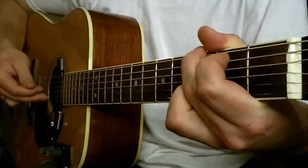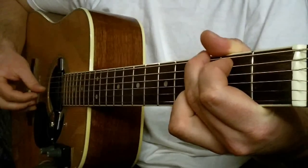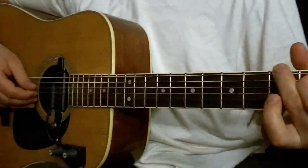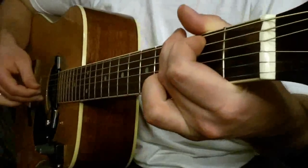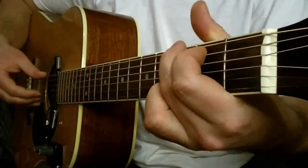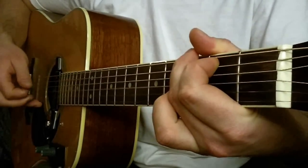I tutaj pociągamy struna druga i szósta, czwarta, druga, ale ściągamy palec serdeczny i druga jest na pusto. I trzecia. Druga, szósta, czwarta, druga na pusto, trzecia.